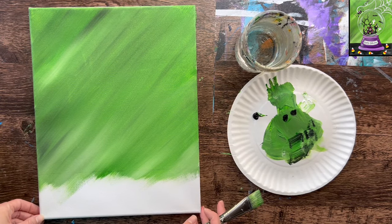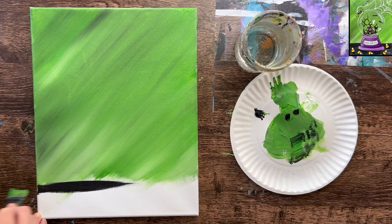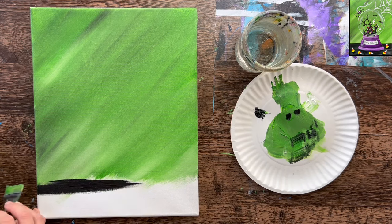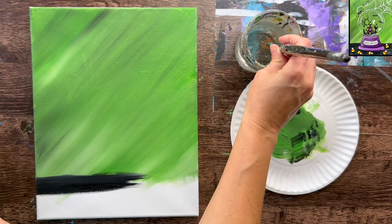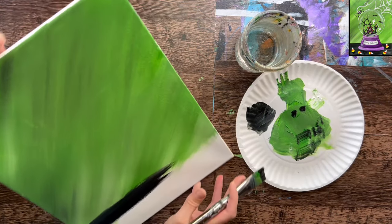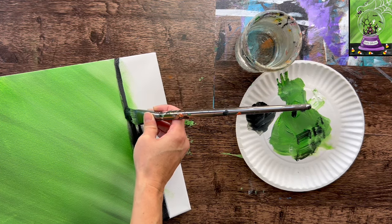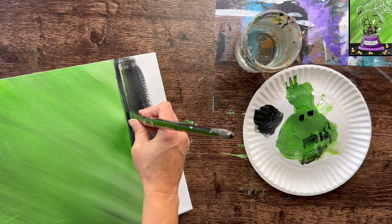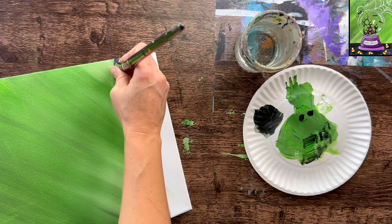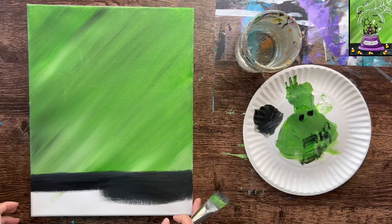Next I'm going to paint the horizontal table area, and we don't even need to rinse our brush. Grab your Mars black and start filling in that horizontal area on the bottom. I like to use the tip of the brush to cut in carefully going left and right with a little bit of water to smooth that black out. You can define that line carefully, and painter's tape would also work for this if you wanted to let the background dry first.